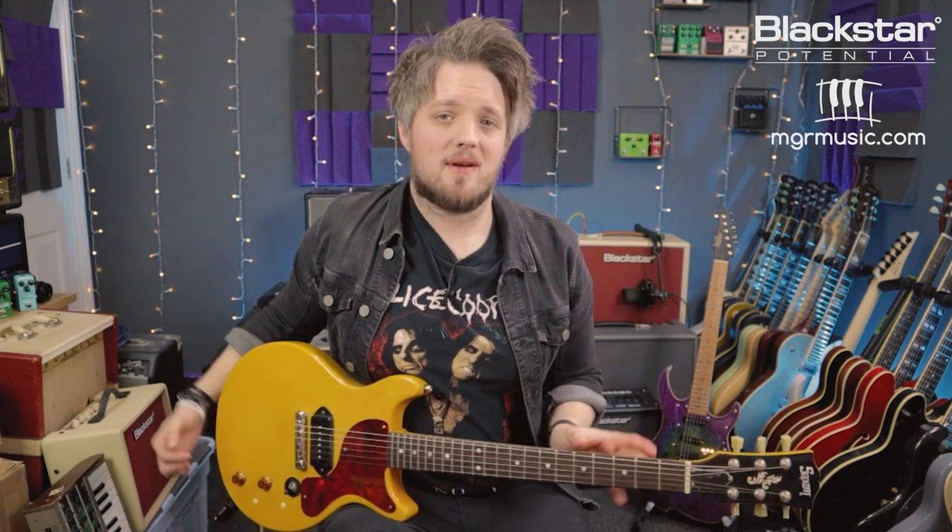All the tones you're hearing in this video are from this Les Paul Jr. plugged straight into the Blackstar Studio 10 6L6, which is miked with a Lewitt Audio LCT 440 condenser mic. I've got the amp on the drive channel with a crunch dialed in.